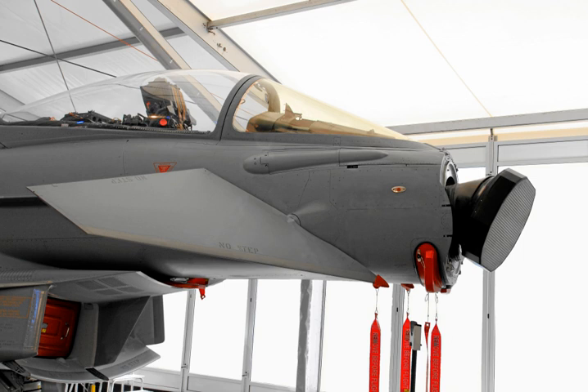An active electronically scanned array (AESA) is a type of phased array antenna — a computer-controlled array antenna in which the beam of radio waves can be electronically steered to point in different directions without moving the antenna. In the AESA, each antenna element is connected to a small solid-state transmit/receive module under the control of a computer, which performs the functions of a transmitter and/or receiver for the antenna.